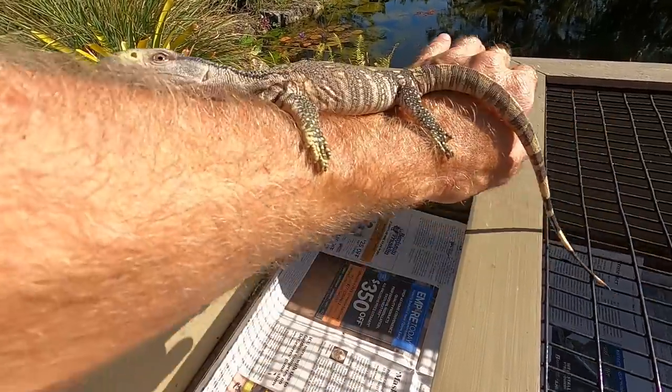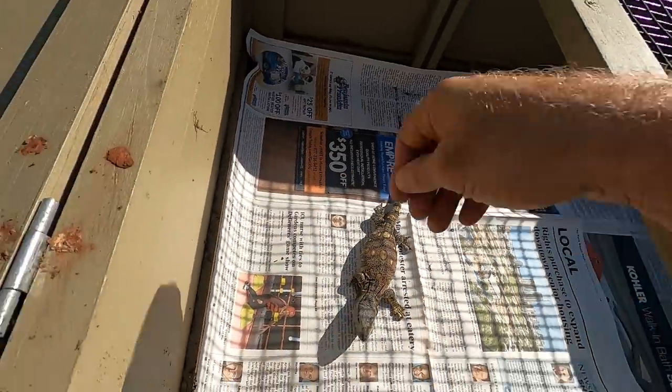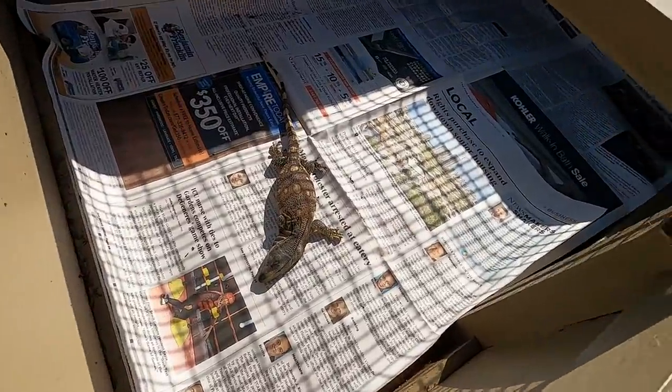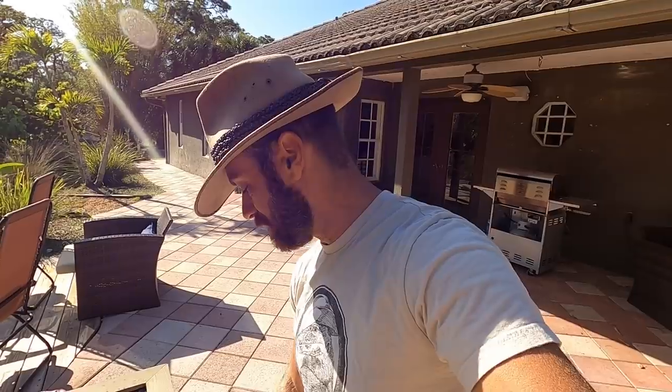I'm going to go ahead and put him down. Oh, he's holding on pretty good there. There you go, Bobby. That's a boy. So we're going to just let him do his thing. He'll have the sunlight. He's so used to the injections now that he's just such a good animal. I hope that by being very proactive and aggressive with the treatment, that will keep him going.